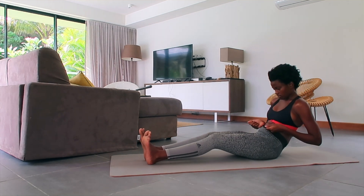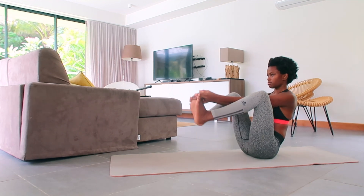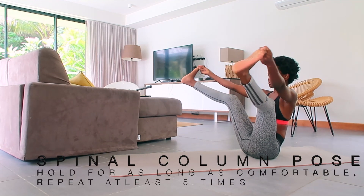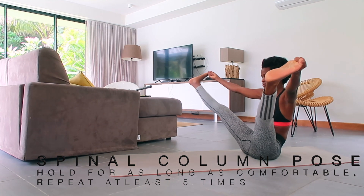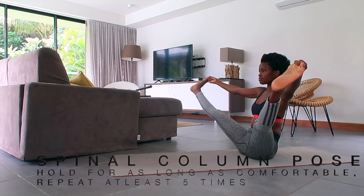Next pose we are going to do the Spinal Column pose. Slightly lean back, reach for your big toes with your arms, and open your legs out wide, intensely staring at a fixed point in front of you, lengthening your breath to gain stability.